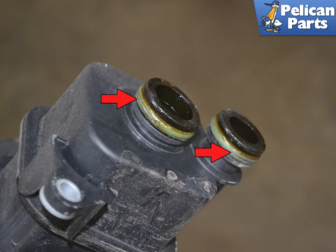If you are reinstalling the old AOS, make sure to replace the O-rings. Installation is the reverse of removal. Grease the O-rings with Porsche's synthetic grease or equivalent. Torque the two mounting bolts to 13 Nm or 9.5 ft-lbs.